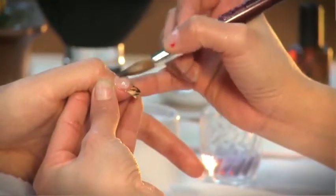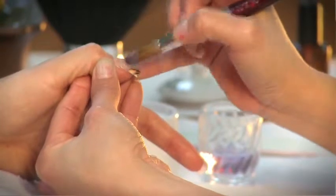Apply the acrylic starting from the cuticle, padding out towards the end of the artificial nail. Make sure all free edges are covered.